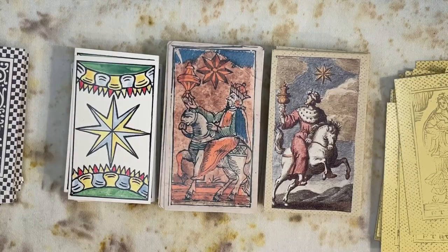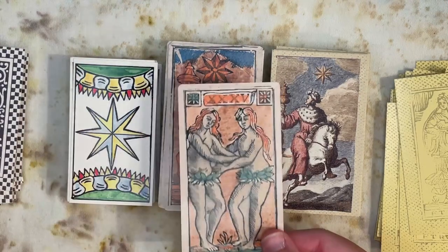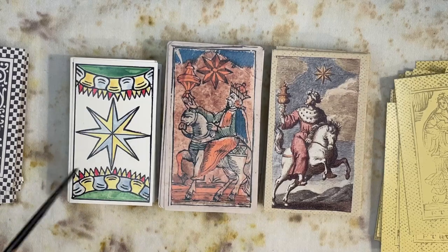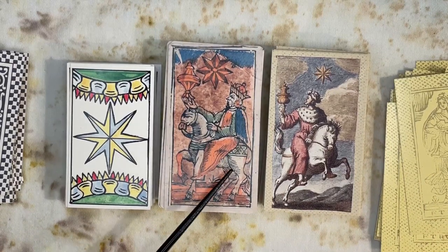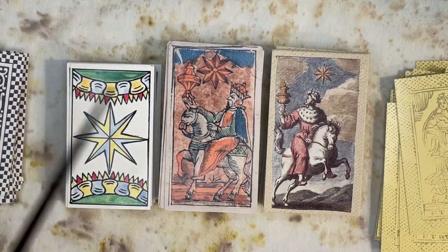After that interlude of extra cards we're back into the main part of the deck. You'll notice that the previous cards had Roman numerals but now these don't. I can only imagine that from the Star to the end of the pack these cards all had the same rank or point value in the game of Minchiati. Here's our Star card — and we don't see a naked lady pouring out two jugs of water; we see a figure on a horse with a crown, bearing a cup or chalice.